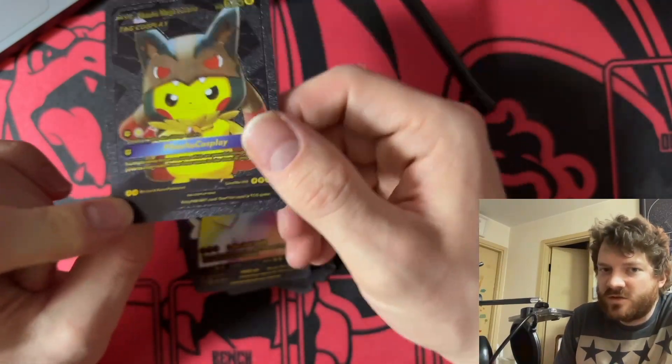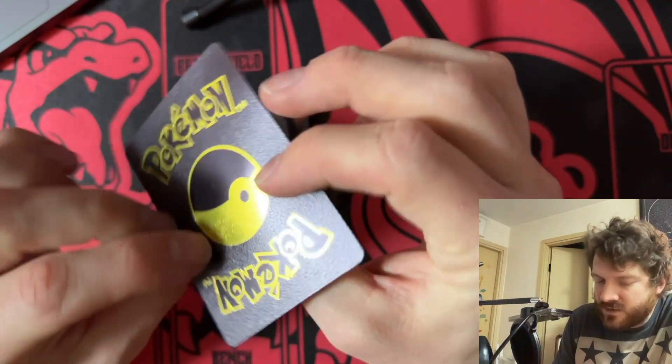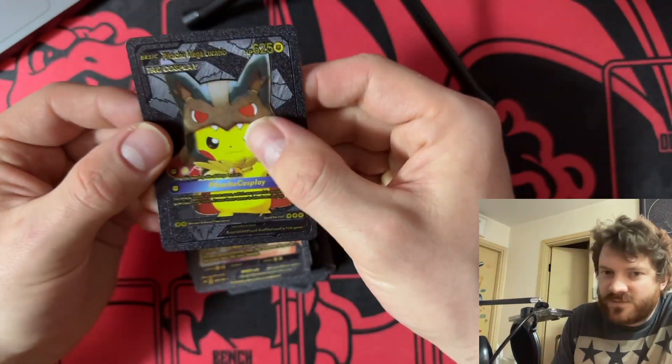Which makes sense, because even though it's super rare, super expensive, and maybe made out of metal a little bit — wow, look at that back, that's cool — it's still not tournament legal. Sorry guys.